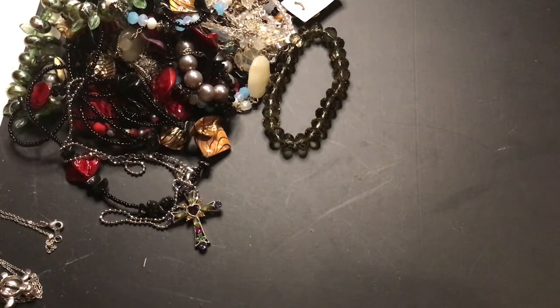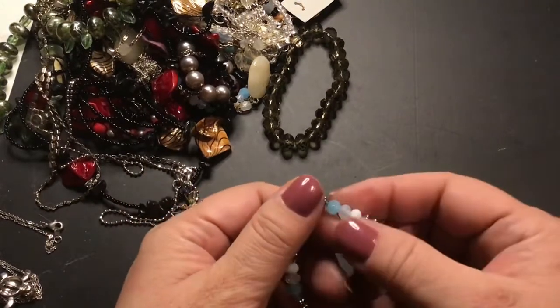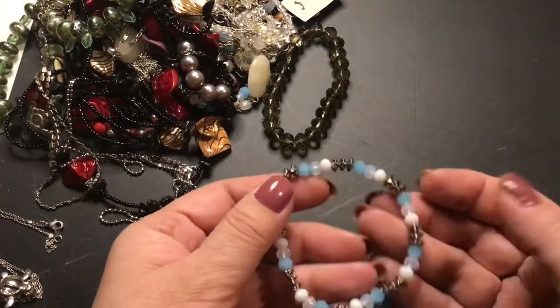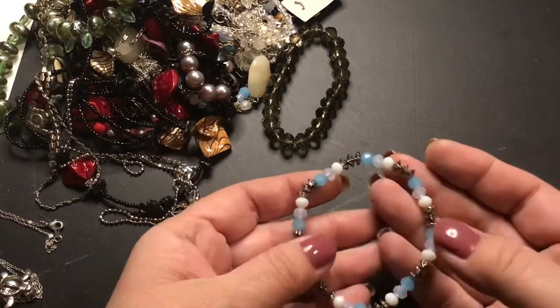There's a lobster claw clasp. Stretchy bracelet. There's an opalescent bead there and then that pretty blue and white. That's a nice one.